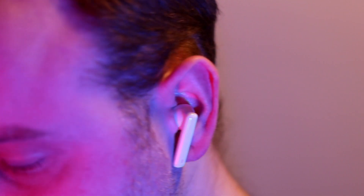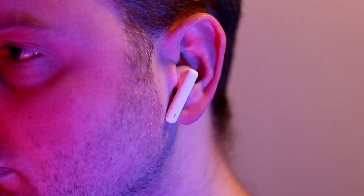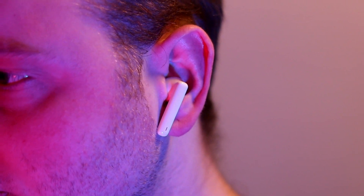One thing I really have to give it credit for is how nicely it fits in the ear. While I'm not the biggest fan of stem designs, this really fits comfortably. So that was my short review of the Huawei FreeBuds 4i — what do you think? Is it worth 80 euros? Or would you spend a little more for a better audio experience? Let me know in the comments below.